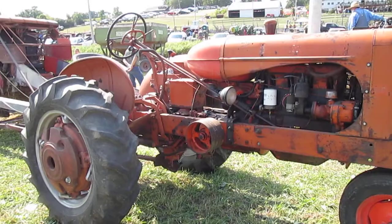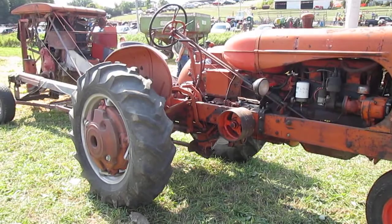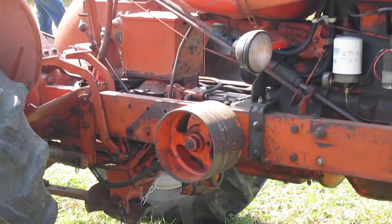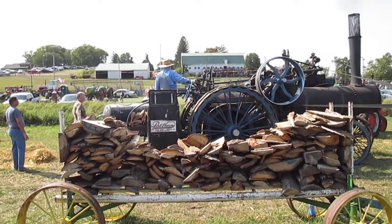Usually on the threshing machine when I was on the farm, we used a bigger tractor than this one here. We used a gas powered tractor as opposed to a steam engine that they're using today. The pulley on the side of the tractor was about that size or a little bit bigger, and that ran the belt to the threshing machine. Now you'll see they're using a steam engine, and you can see the big belt running from the steam engine to the threshing machine.